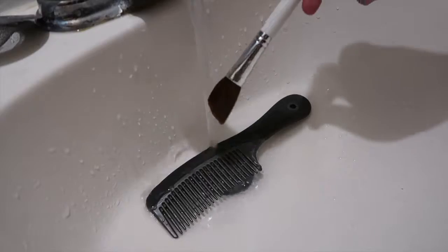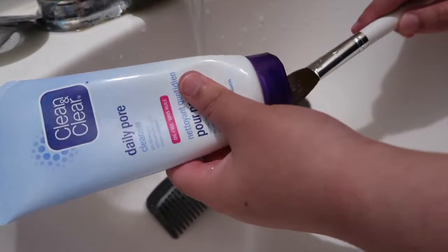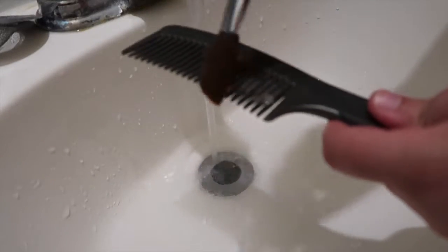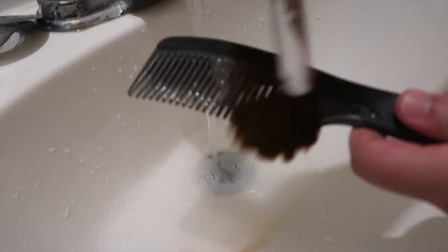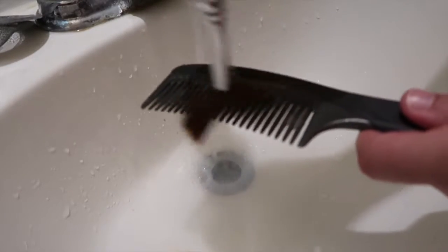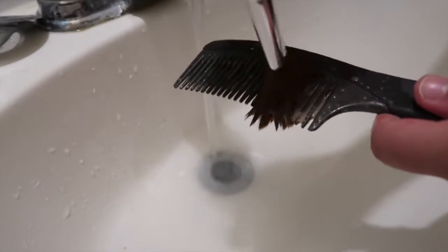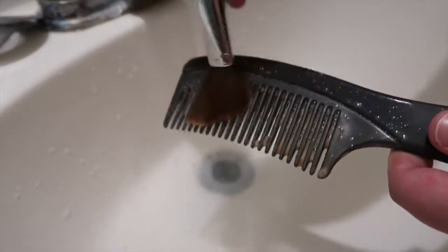Those brush cleansers have a lot of chemicals. So first I wet my makeup brushes with warm water and I put a little bit of the cleanser onto my brush. Then I'm going to be using this wide tooth comb that you guys see in the sink — I just brush my brush onto that comb. It comes off so easy, I love this technique. I think I saw it on one of those Instagram or Facebook videos. This works amazingly — not only does it clean the brush but it also brushes the hairs to make them softer.